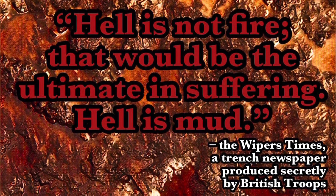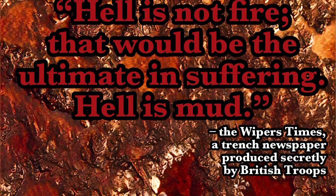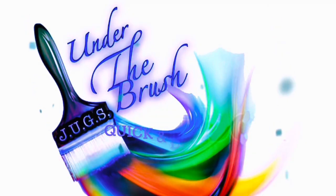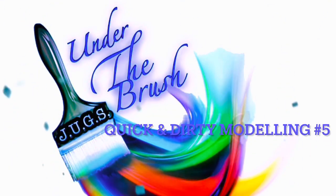Hell is not fire - that would be the ultimate in suffering - hell is mud. Hi guys, and welcome to our weekly Wednesday 'winter into what models we painted this week' under the brush.